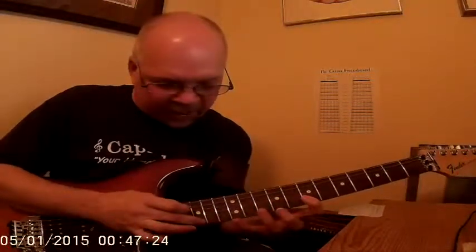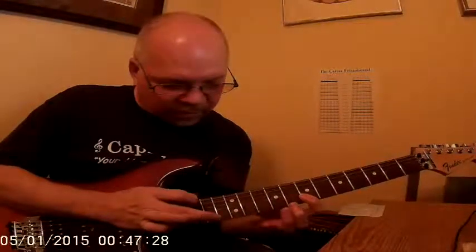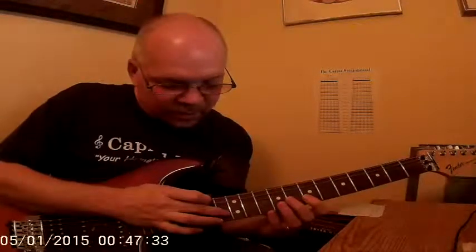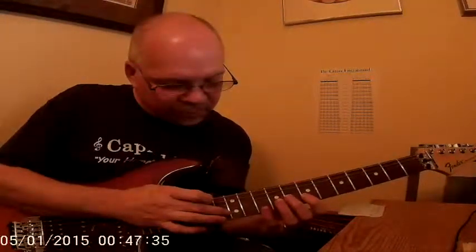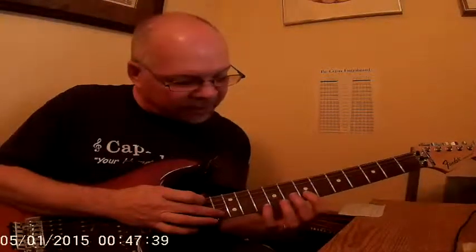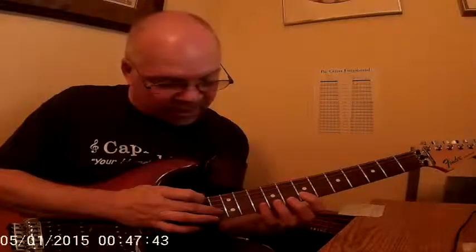That's what it looks like on the bottom. Then we jump up to the B string. We're playing the 13th fret — going 13, 12, and we're pulling off at the 10th fret. Of course, we're still holding down at the 7th fret.